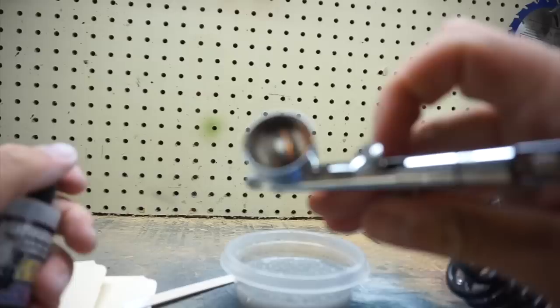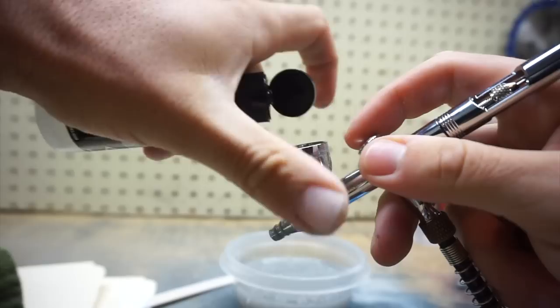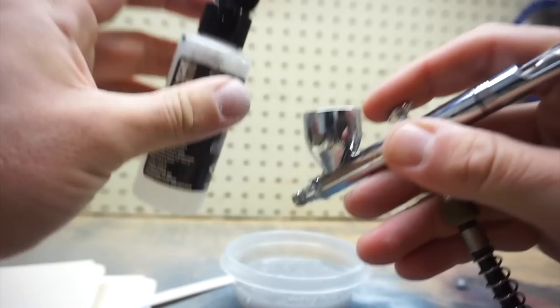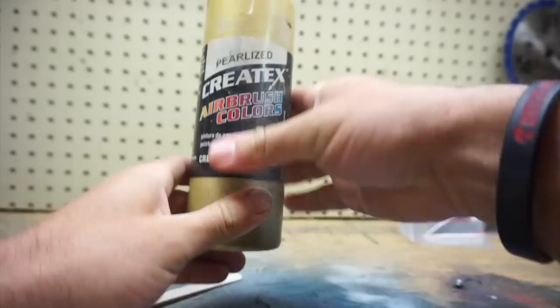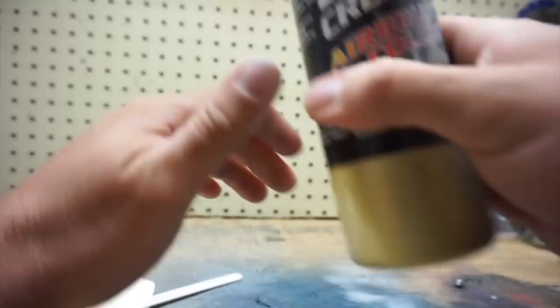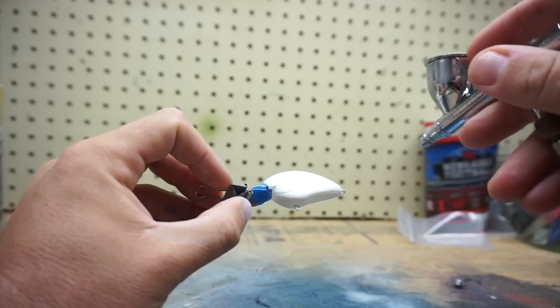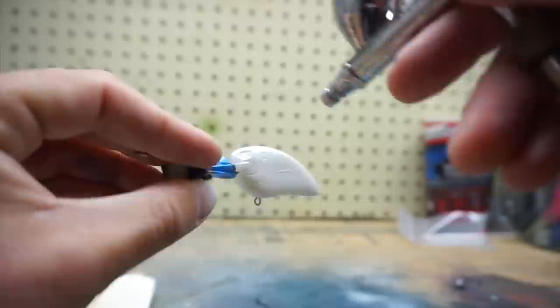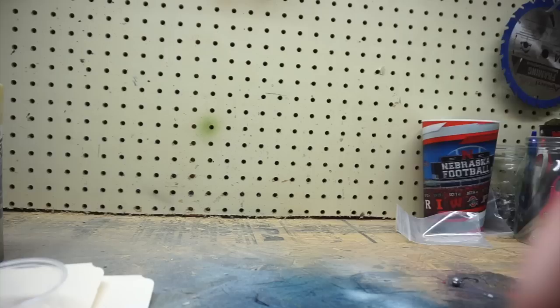I use a rag to wipe out as much paint contamination as possible. Since the next color is also white, I don't need to clean as thoroughly as going from black to white, but I still like to get it as clean as possible. Then put a little high performance reducer in and spray that through a couple times. You go through quite a bit of reducer and cleaner just from changing colors, but if you don't do it right you won't be able to paint how you want. Next color is pearlized white — needs to be thinned a bit more than opaque paint because of the metallic flake.